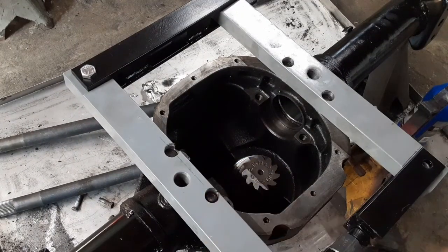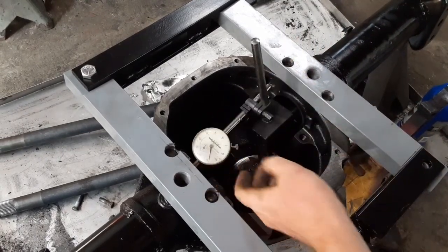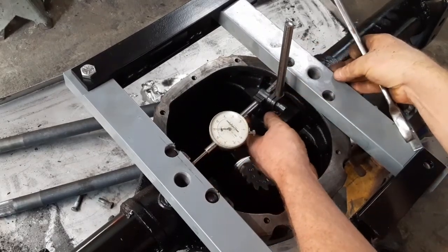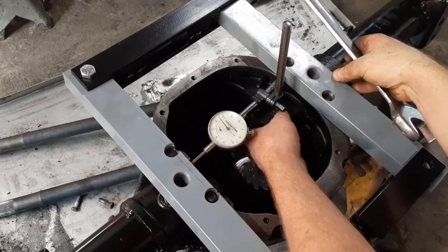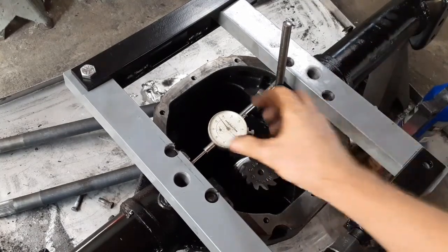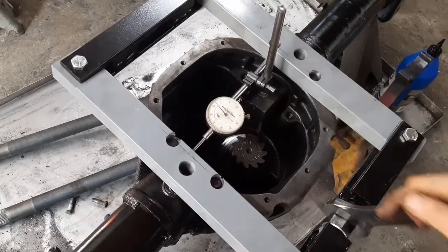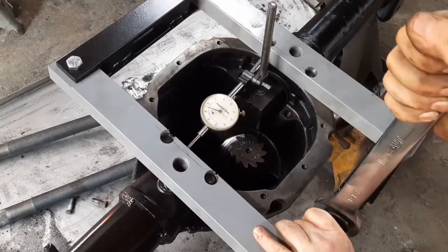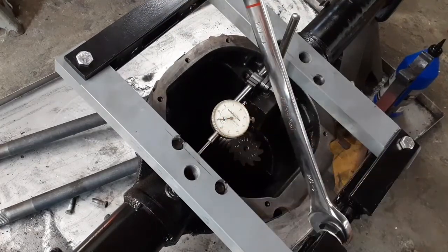So now I'm flipped over and I'm going to spread this case open to drop the differential in. You take your indicator, set it in here - this helps you measure how far you've spread the case, because you don't want to go too far but you want to go far enough. So I'm going 30 thousandths. Now we're at 30 thousandths.